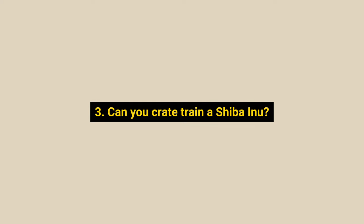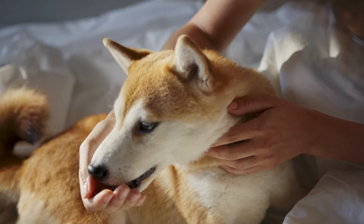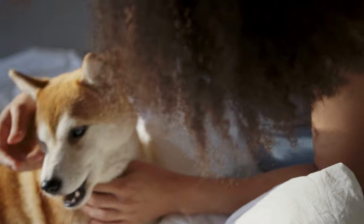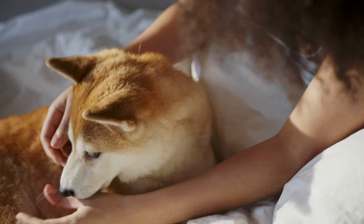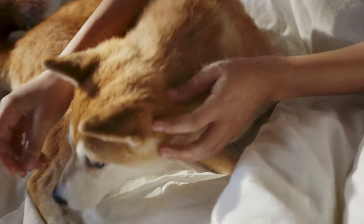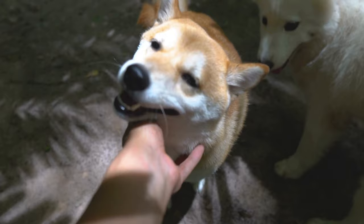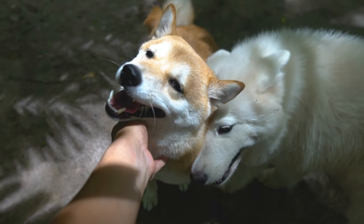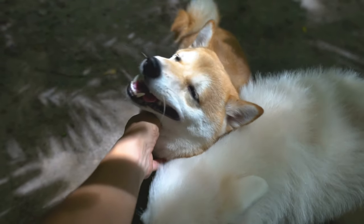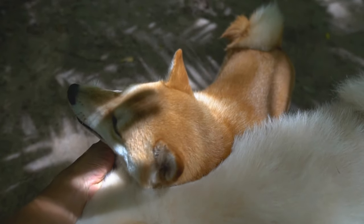Question 3: Can you crate train a Shiba Inu? Crate training is one of the best ways to ensure your Shiba Inu's safety indoors because it offers them security and comfort while enforcing good behavior. You should start crate training your Shiba when they are puppies, but you can also do it if your dog is an adult. The sooner the better. Create a comfortable environment in the crate with blankets, chew toys, and other favorite items. The first and foremost item your dog needs is a crate that's right for their size and breed.